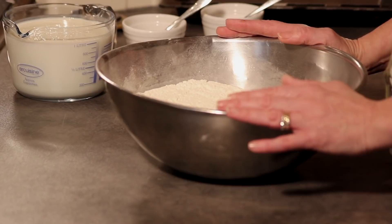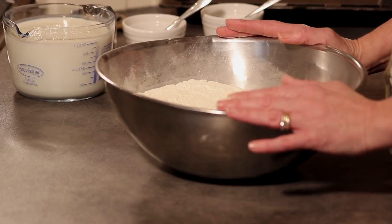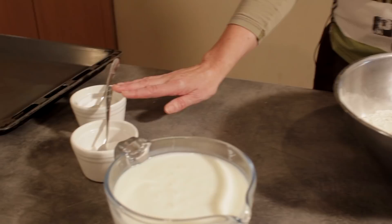The ingredients are 900 grams of plain white flour, a teaspoon of bread soda or bicarbonate of soda, and salt. The wet ingredient we have is buttermilk.